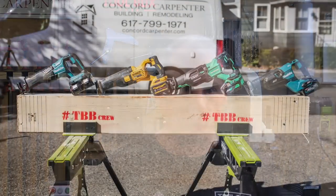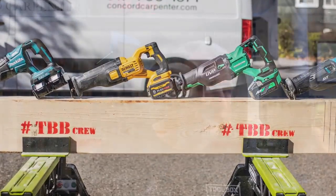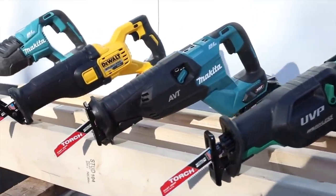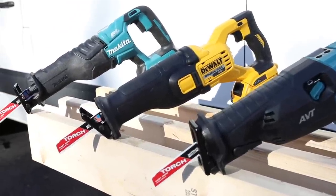Hey guys, piggybacking off our recent best 18 to 24 volt cordless reciprocating saw head-to-head test, we wanted to bring out the big boys. We put high-capacity reciprocating saws ranging from 36 volts up to 60 volts up against each other to crown the best high-capacity cordless reciprocating saw. There were four saws: the DeWalt FlexVolt, the Makita 36 and the 40 volt saw, as well as the Metabo HPT MultiVolt saw.